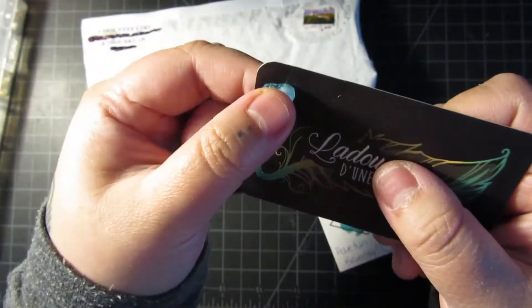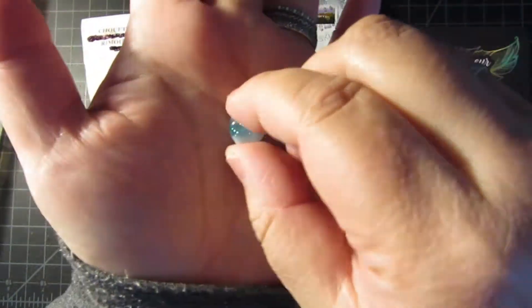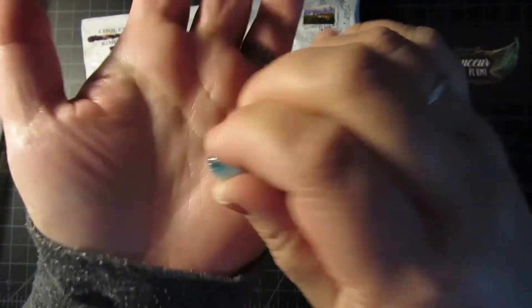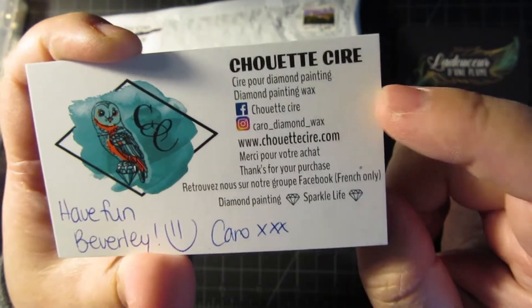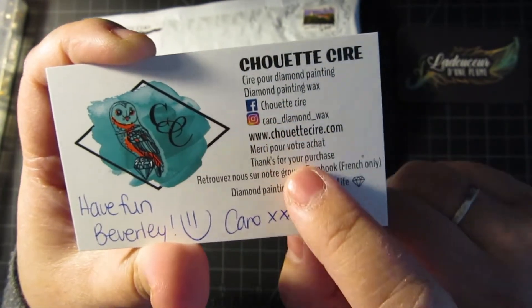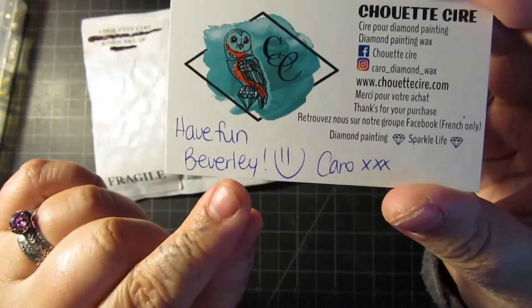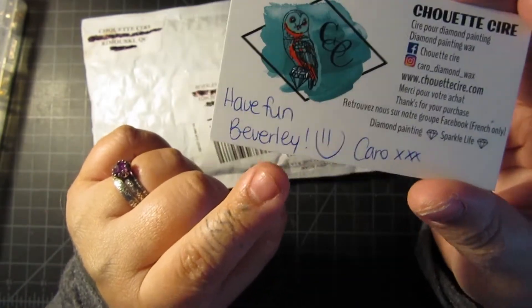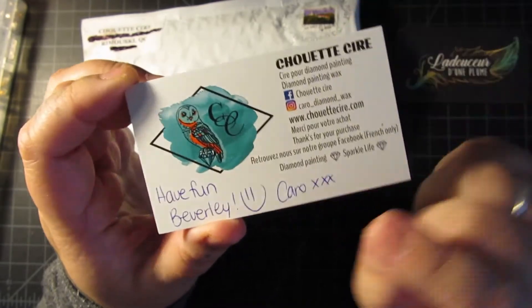I got a free cover minder, just a little baby cover minder. It's a cute little heart, so adorable. If you need your covers minded, here is your minder for your cover. It's so cute, I like it. This is where the wax is from, so Chouette Sear — there is their Facebook, their Instagram, their website where you can purchase it. And it says 'have fun, Beverly,' and they spelled my first name right, because usually people don't write L-E-Y. So that's amazing — 100 bonus points for you. That's really cute.